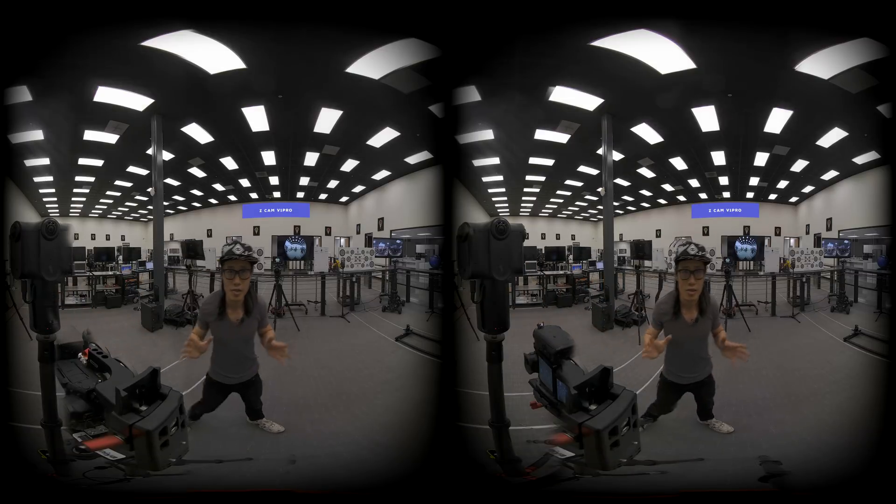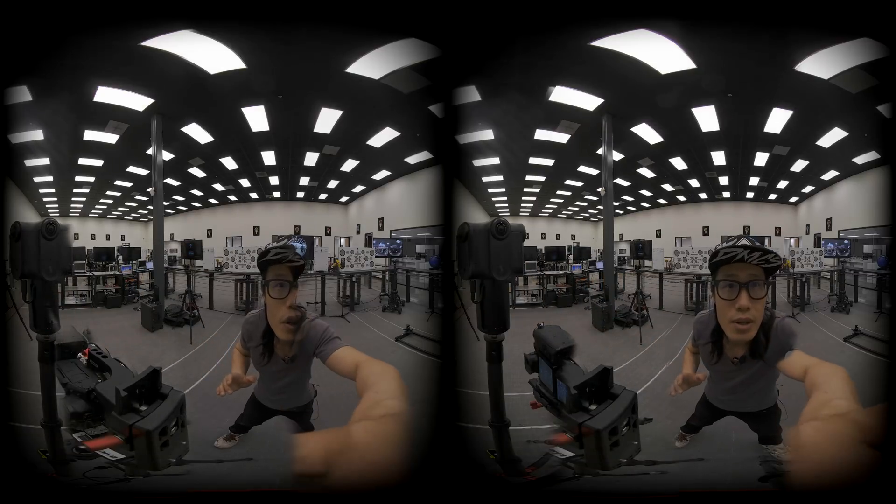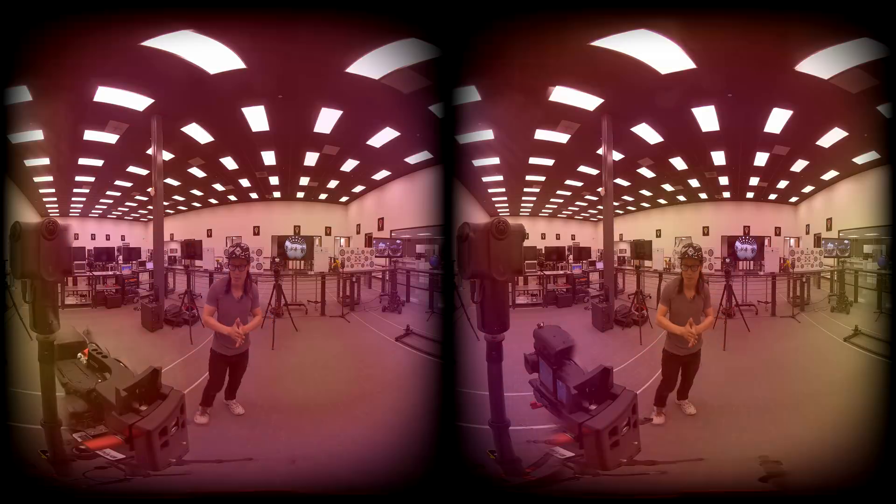This concludes the first part of the K1 Pro review and comparison video. The next part will be even more interesting, as we will test the low-light performance of the Z Cam K1 Pro compared to the two GH5 side-by-side rigs and the Obsidian X camera — I call this the extreme low-light candle test, as we will only light the room with candles. And in part 3, we will go into detailed tech review, stitching and stereo calibration, and post-workflow of the Z Cam K1 Pro.